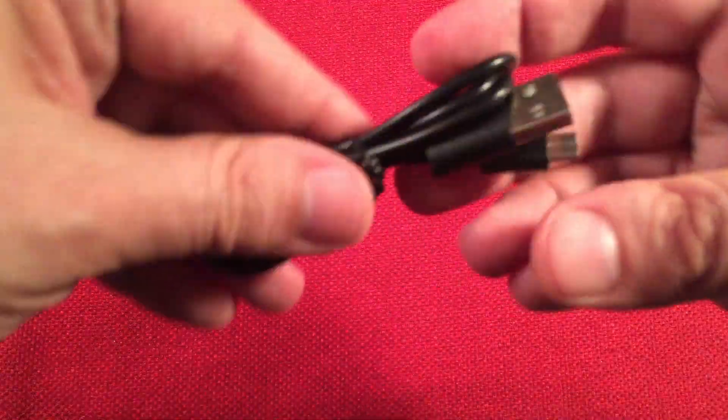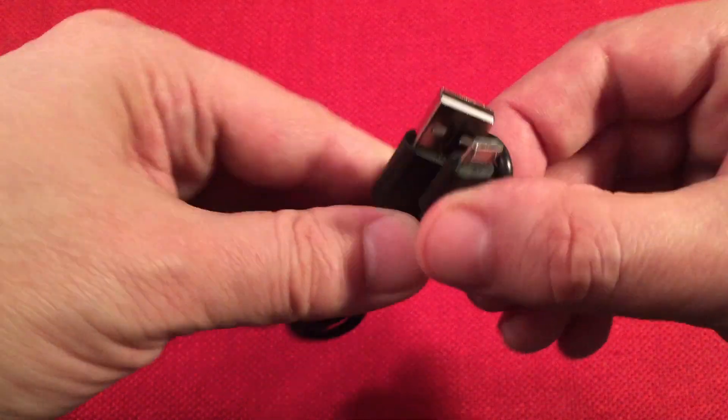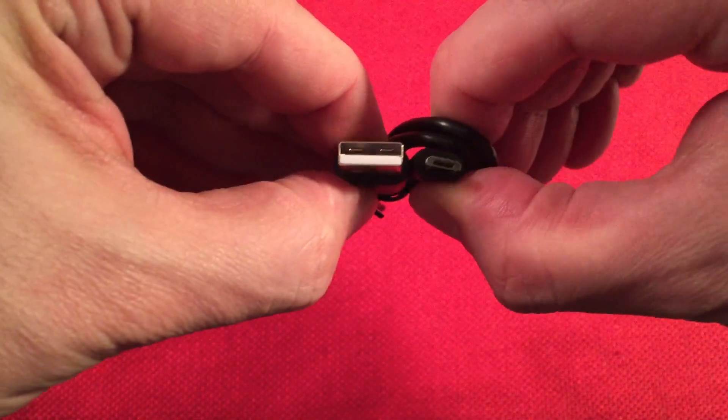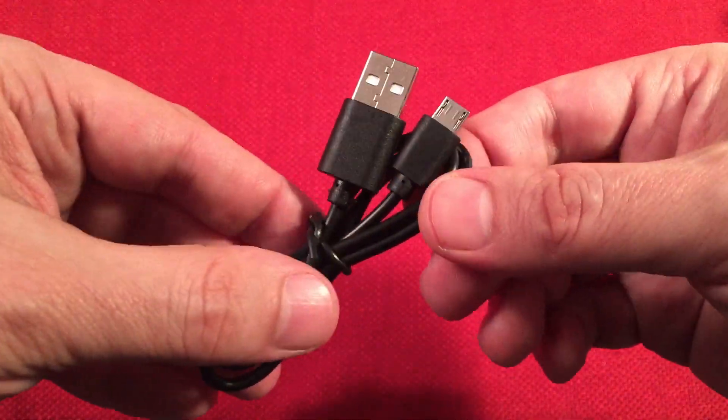They give you the charging cable for that, which is nice. Now us radio guys, we don't have any of these cables, do we? Yeah, we have a million of them.